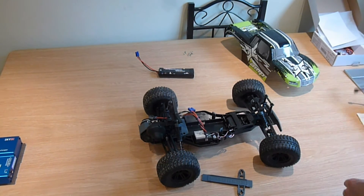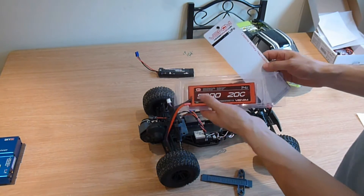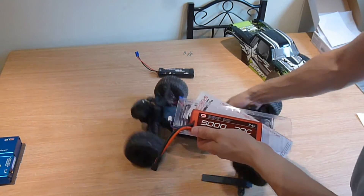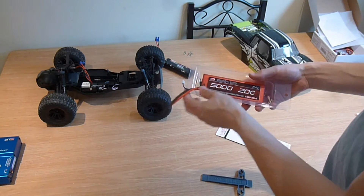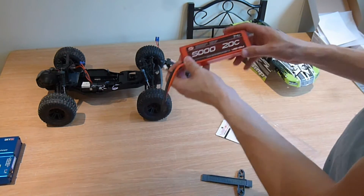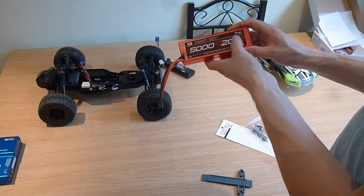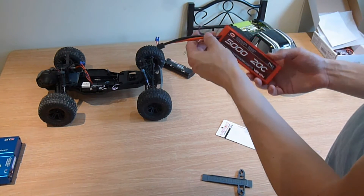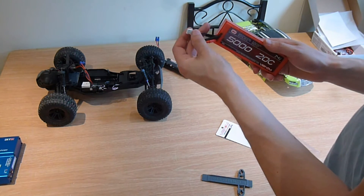The LiPo battery I ordered is a Venom battery — it's 5,000 milliamps, 20C, 7.4 volts. It's got two cables that come with it: a connector cable and a balance cable.